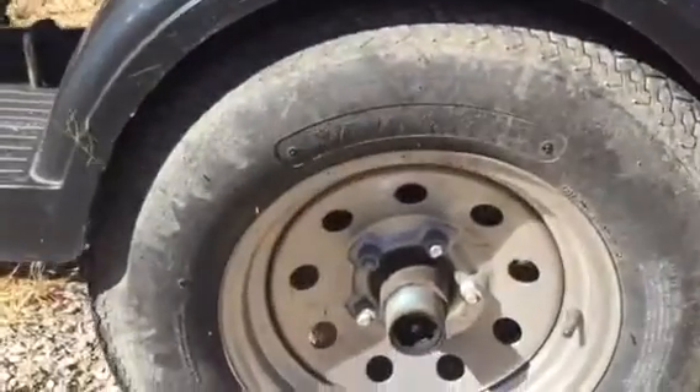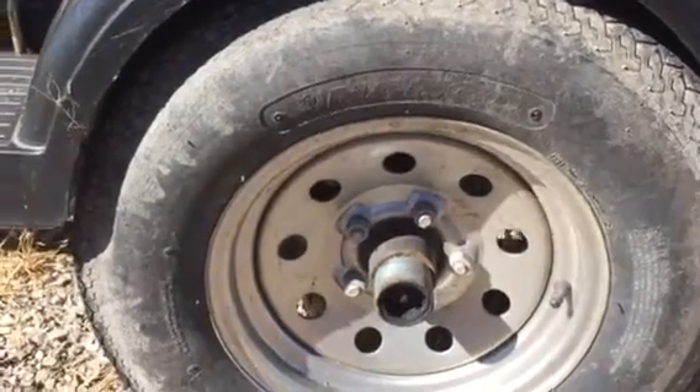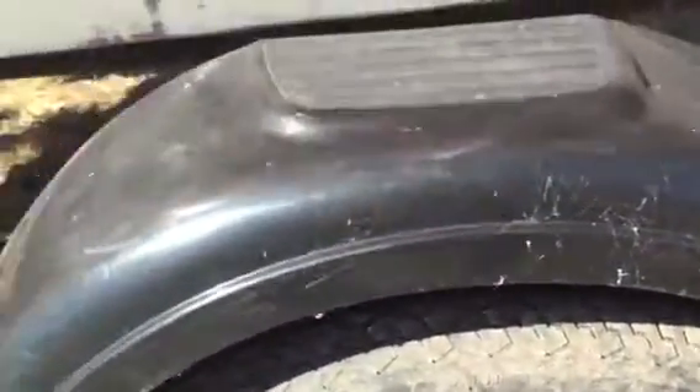The tires are 185 80 D13's. The tread on them is fairly good.